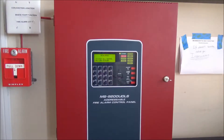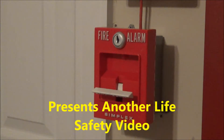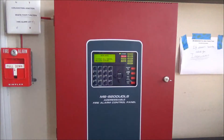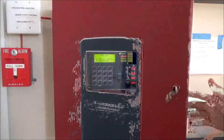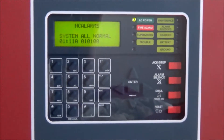What's going on guys, this is Will from NC Alarms and this is System Test 1. As you can see we have my brand new panel here, the Firelight MS 9200 UDLS, and the banner reads NC Alarms, System All Normal as you can see.